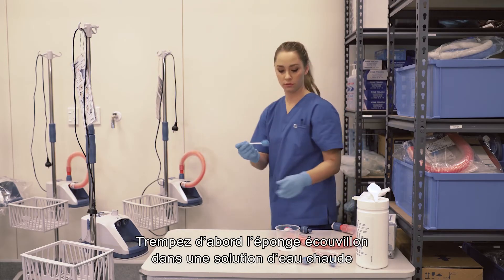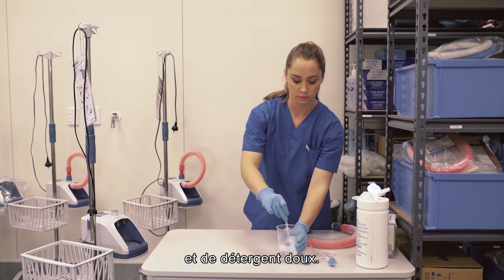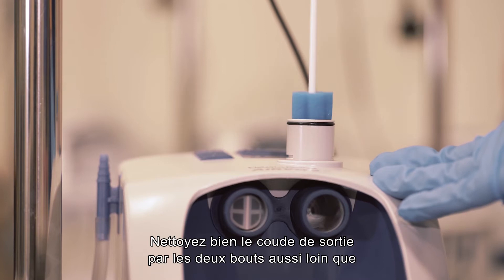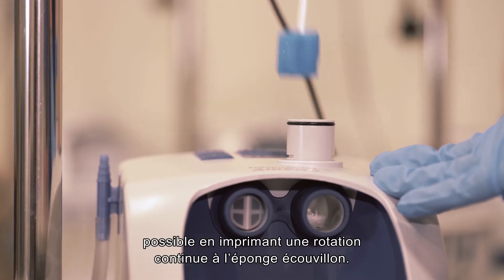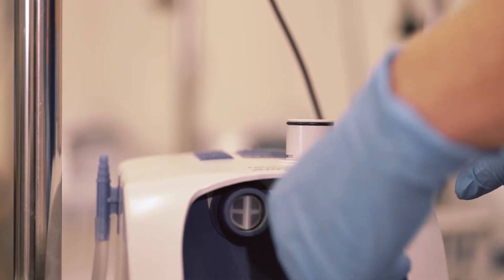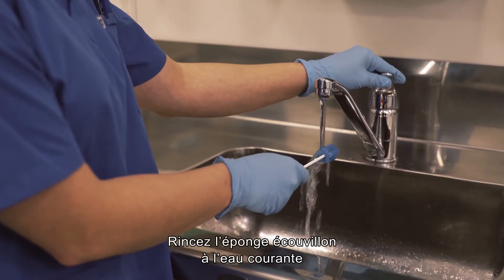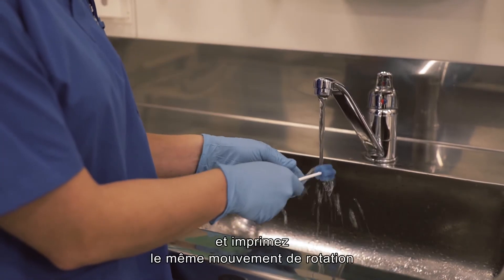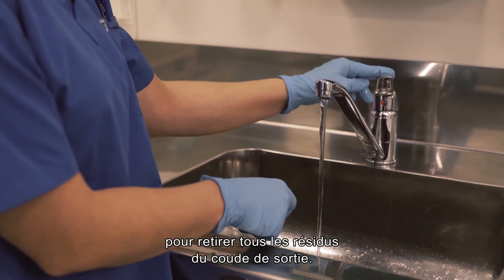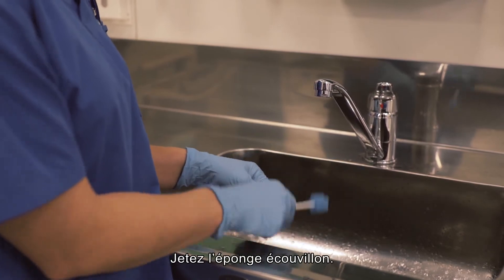First, dip the cleaning sponge stick in a solution of warm water and mild detergent. Thoroughly clean the outlet elbow from both ends as far as possible, continuously rotating the sponge stick. Rinse the cleaning sponge stick under running water and, using the same rotation action, remove any residue from the outlet elbow. Discard the cleaning sponge stick.